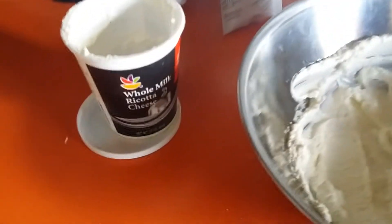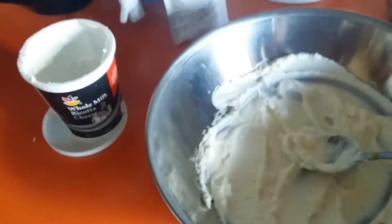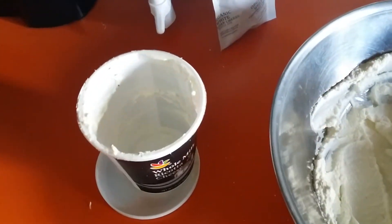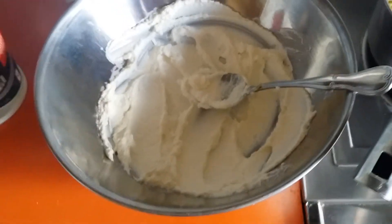I did not use all of this — it's just a 15-ouncer. I used a little bit more than half of it in a lasagna last week, and I have this much left over, so I put it in a bowl.